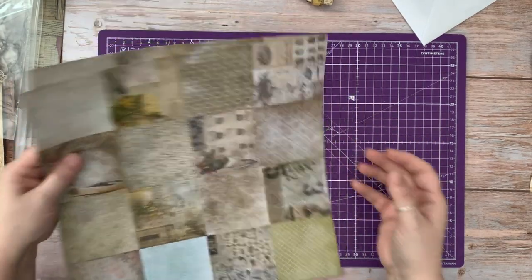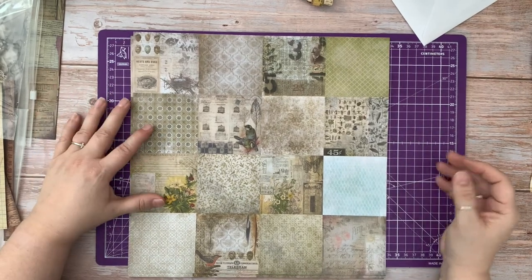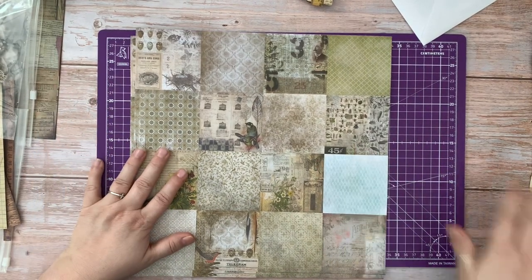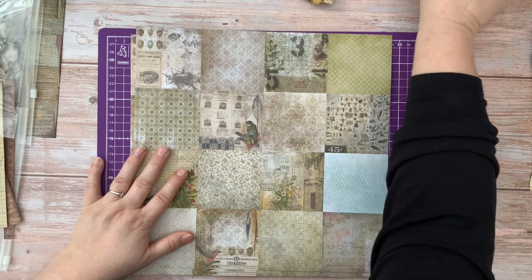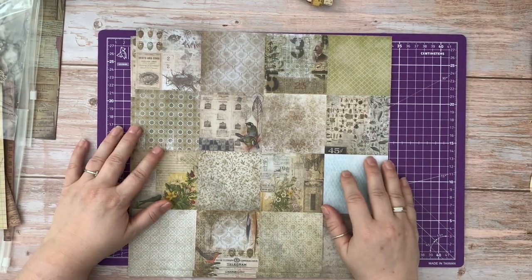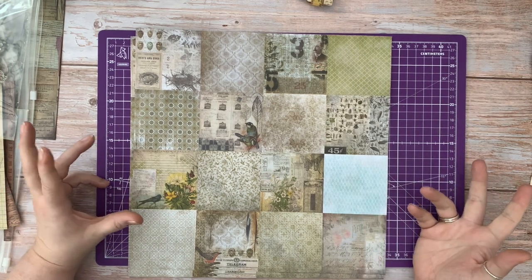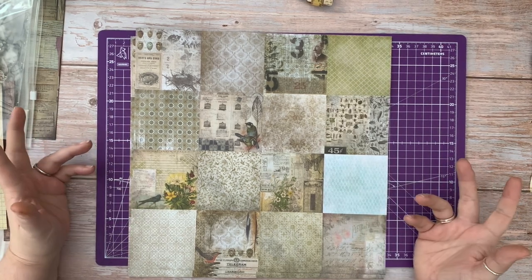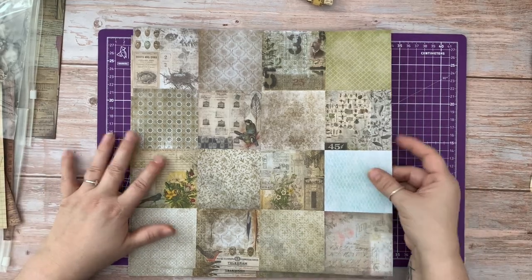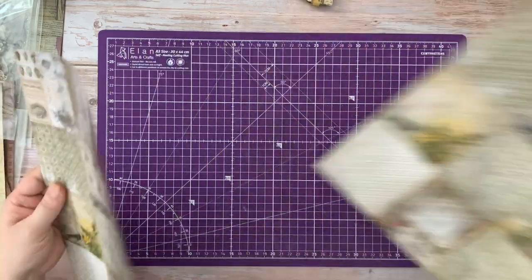Hello and welcome to Sunflowers and Doors. My name is Mandi. Really good to have you with me today. Today I'm going to make some pockets with extras and we're going to use the Tim Holtz series.